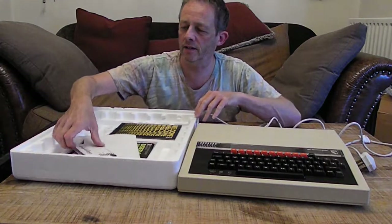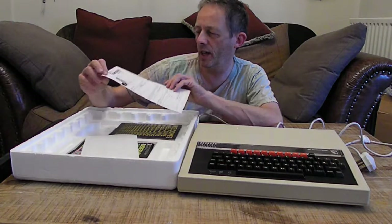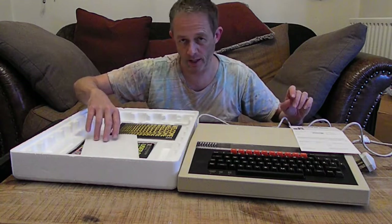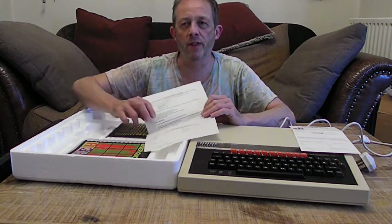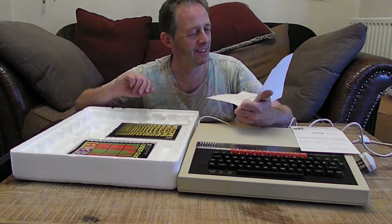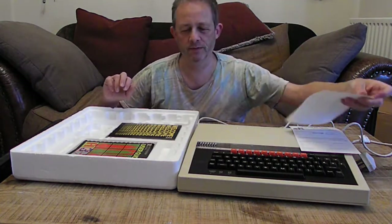Let's see what we've got in here. This is the guarantee — the original guarantee. Acorn Computers, valid in UK only. Now Acorn Computers are on the Fulbourn Road just outside Cambridge, and when I used to drive to work in Cambridge I used to drive past the Acorn Computer factory, which then turned into an ARM factory — ARM as in Advanced RISC Machine. And this is the BBC Microcomputer service document, for where you take your computer to be fixed if it breaks.